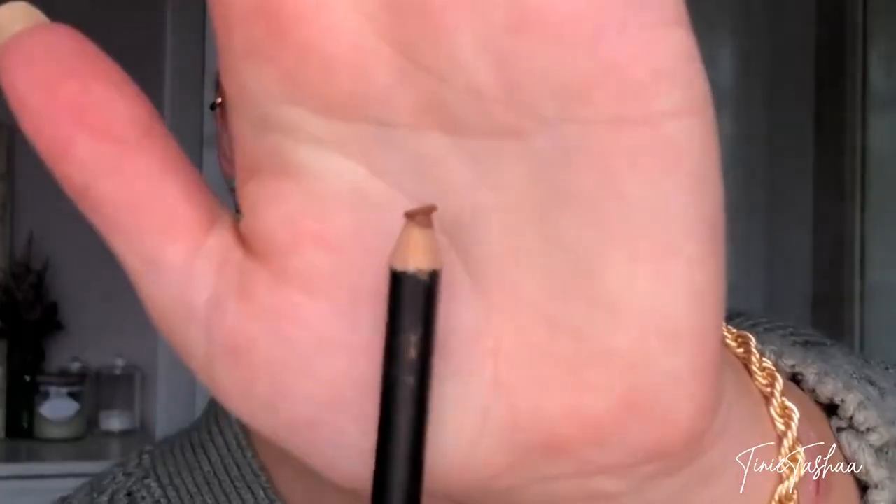I just dropped my liner — be right back, I needed a sharpener! Okay, I'm back. So I'm going to take my lip liner and start again. You don't need to go much more over your natural shape before you see a difference, so don't dramatically change the shape of your lip, because that's when people are going to notice.